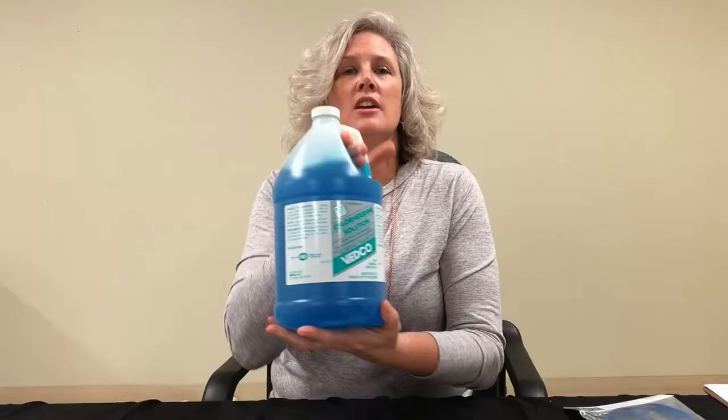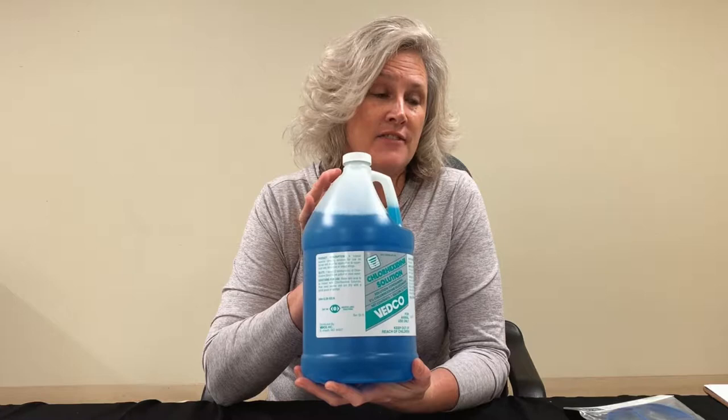Just because it looks big enough doesn't mean it is big enough. You'll also want to pick up some disinfecting solution — chlorhexidine disinfecting solution is good. You'll want to make sure that you're keeping your CIDR inserters clean and that animals are cleaned off adequately once you've pulled CIDRs.